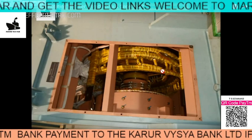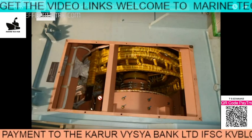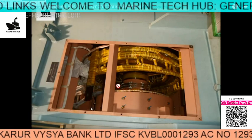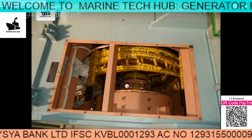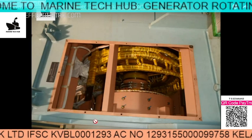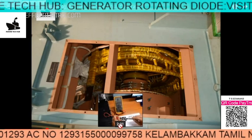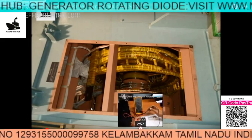Open the top cover of the alternator. You can see the diodes here — the white colored ones which are attached. These are the rotating diodes. I will be explaining in detail how to check these diodes so that you will understand them better.